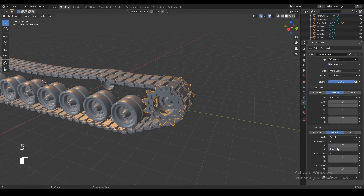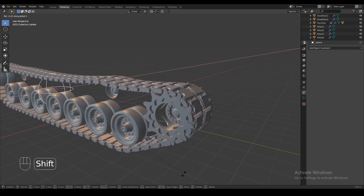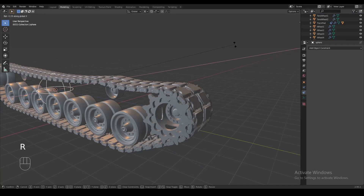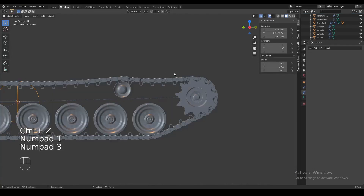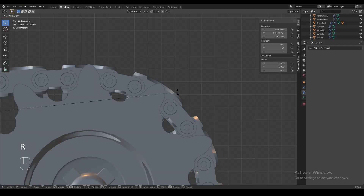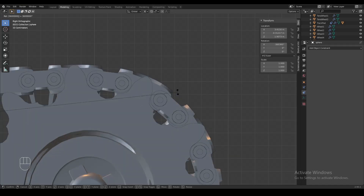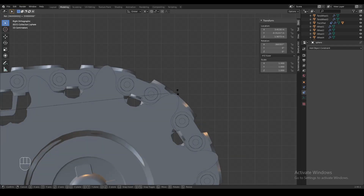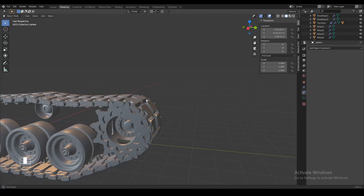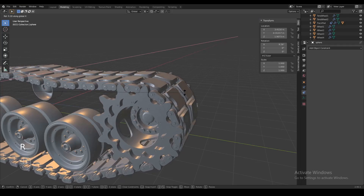You can never be 100% accurate with this because there's always gonna be a slight difference. I usually try to test it out by rotating the sphere by something like 3600 degrees — that way I can tell if after 10 full rotations there's no clipping between the track and the sprocket, and I can be pretty sure that the tracks are not really going to clip through.